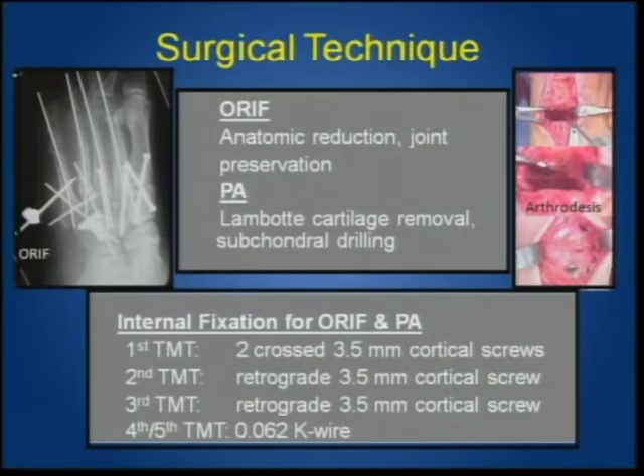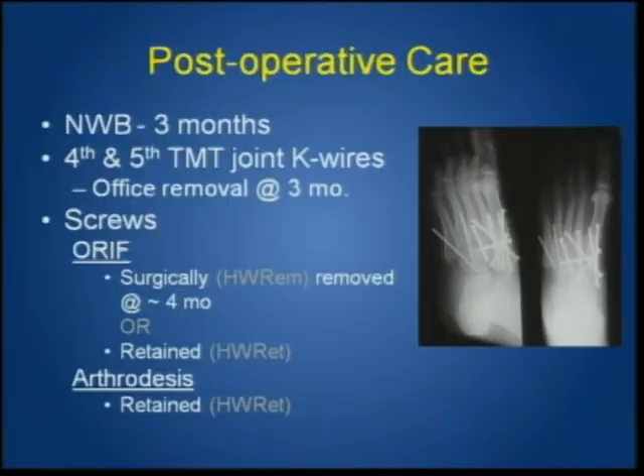Surgical technique is extremely important — as Dave stated, long screws and rigid fixation of the medial column. With arthrodesis, this is similar, with trefination of the remaining subchondral bone components, then fusion with cross screws of 3.5-millimeter screws at the first, retrograde at the third and fourth, and K-wire fixation at the fourth and fifth. Post-operative care is critical: non-weight-bearing for three months, not weight-bearing at the earlier six-week period when K-wires are removed in the office.